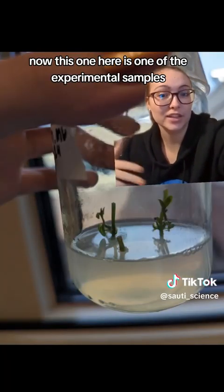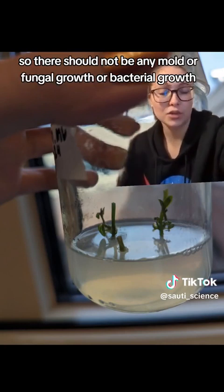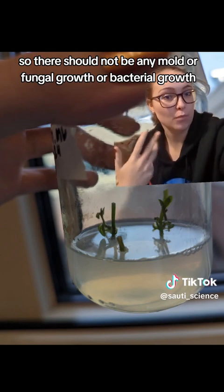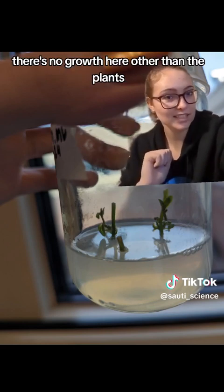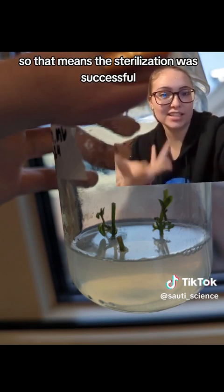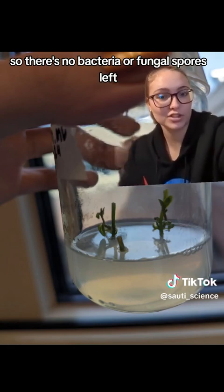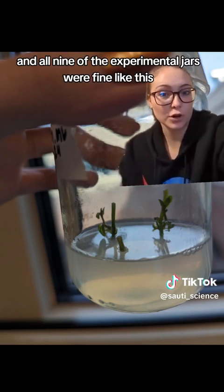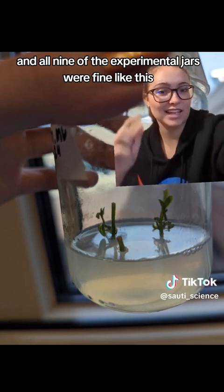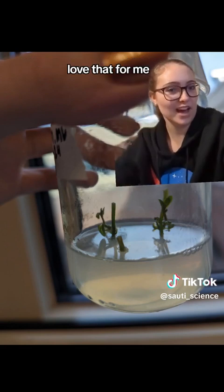This one here is one of the experimental samples. The plant tissue has been fully sterilized, so there should not be any mold, fungal growth, or bacterial growth if the sterilization went properly — which you can see, there's no growth here other than the plants. That means the sterilization was successful. All nine of the experimental jars were fine like this, which means I didn't contaminate anything. Love that for me.